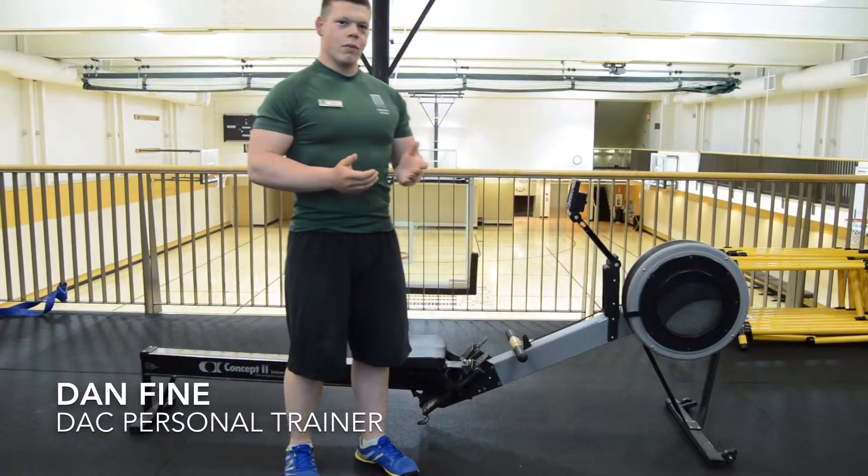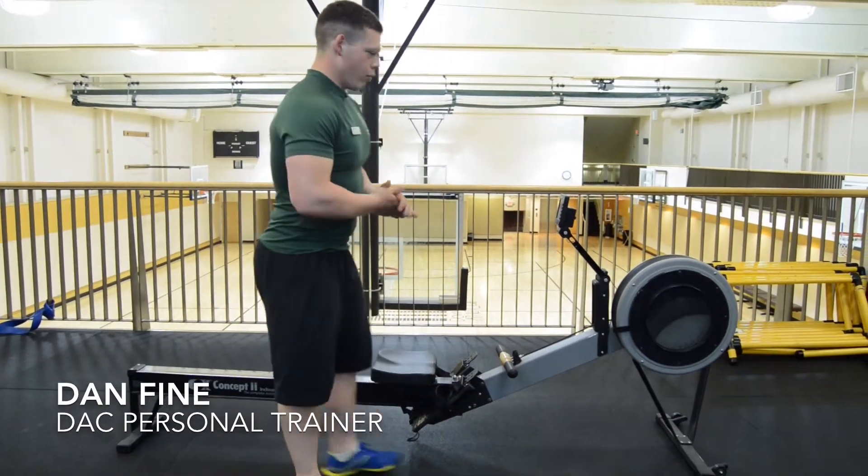Hi there. My name is Dan. I'm going to be doing the move of the month for June. We're going to go over the rower today.